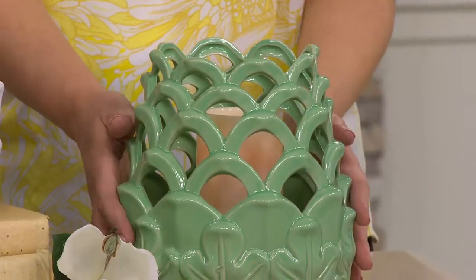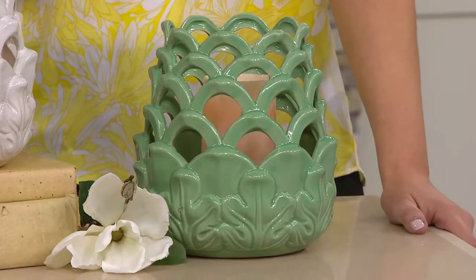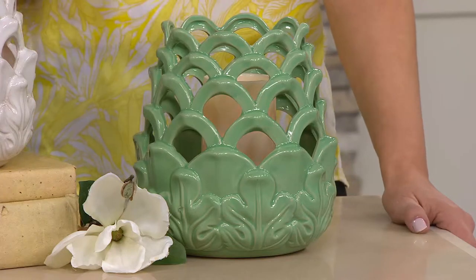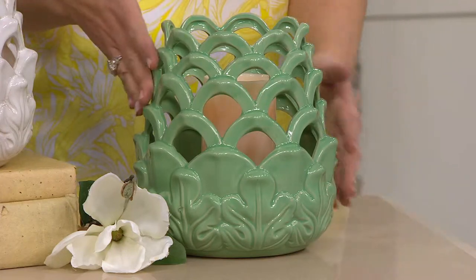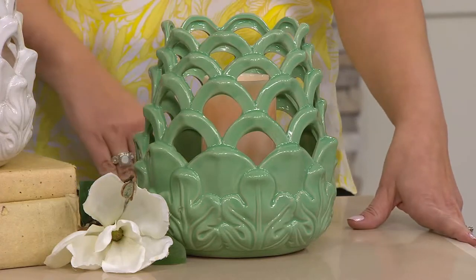It's not a grass green — this is more of what I call that retro. Like jade. It's funny you say that because I said it reminded me of American pottery back in the 50s and 60s that many of you collect in this beautiful green. There used to be a Fiesta Ware color — that's right, that color too.